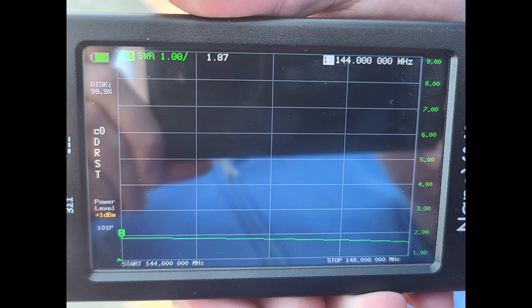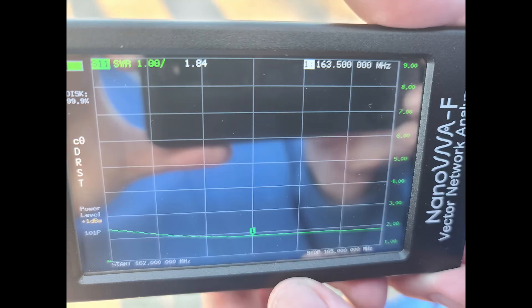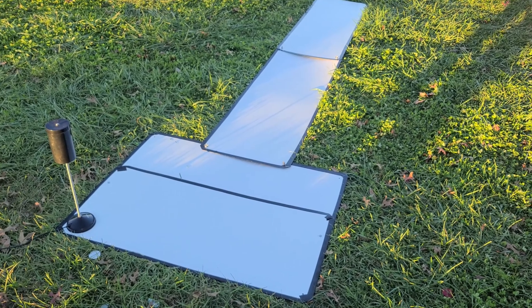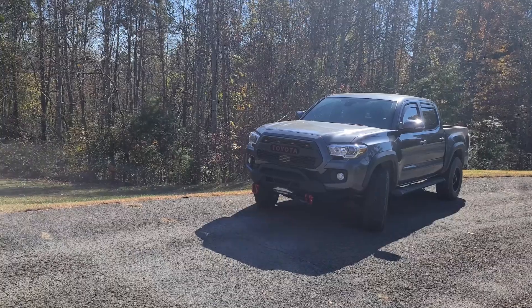Looking at 2 meters — this is a tri-band antenna covering 2 meters and 70 centimeters as well. The 2-meter band is completely usable across the entire band. 70 centimeters was even better; if you want to utilize 70 centimeters with this antenna, you'll be greatly impressed with this ground plane counterpoise system. For fun, we also checked GMRS and got below 2:1 SWR as well, so it should be useful for GMRS when out camping.